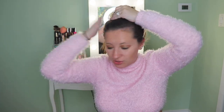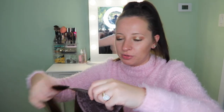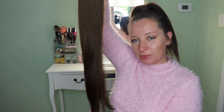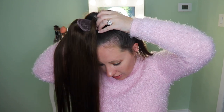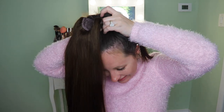Okay, so today we can do like a really high ponytail. We're gonna pop it in right here and make it nice and high. Next step would be to brush out your hair extensions, but I already did that so they're looking really sleek.